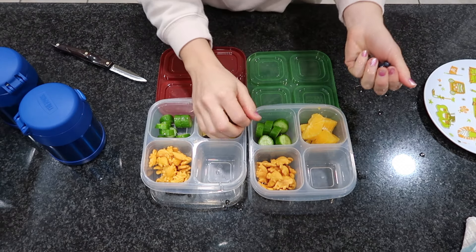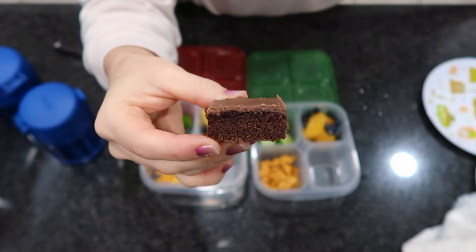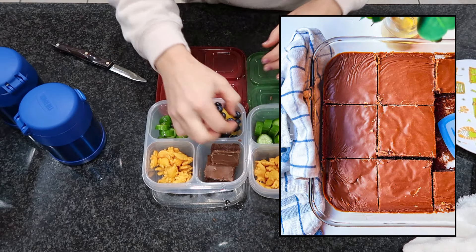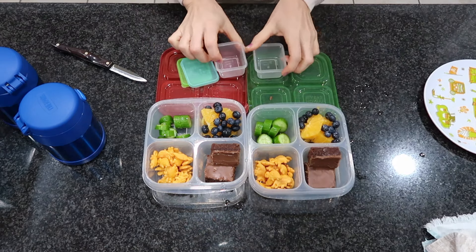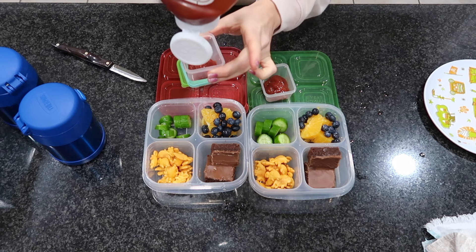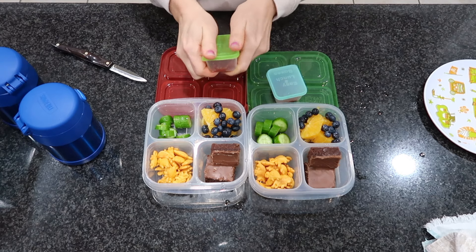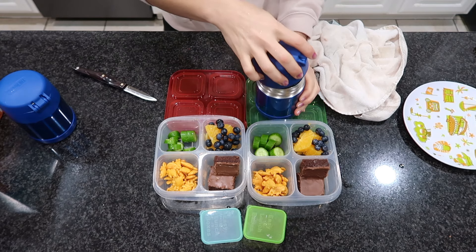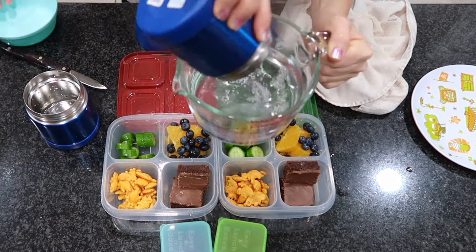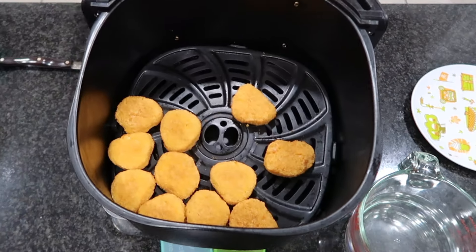I'm also throwing in some knockoff goldfish crackers — called Turtles — which were a hit-and-miss product; some kids liked them, others didn't, so we're just using them up. For dessert, I'm including chocolate buttermilk Texas sheet cake, which is phenomenal. Everyone in my family loves it and it makes a really large portion — great for birthdays, potlucks, or family gatherings. That recipe will be linked below. For condiments, I'm using little condiment cups with ketchup for dipping the chicken nuggets, though sometimes I'll make a simple honey mustard.